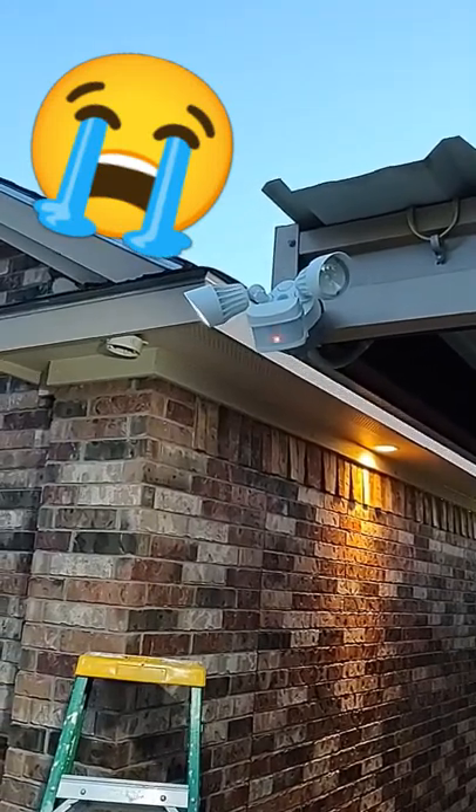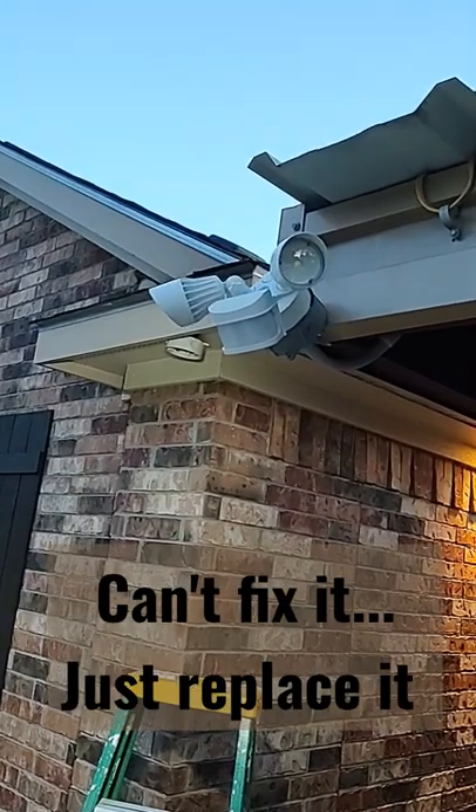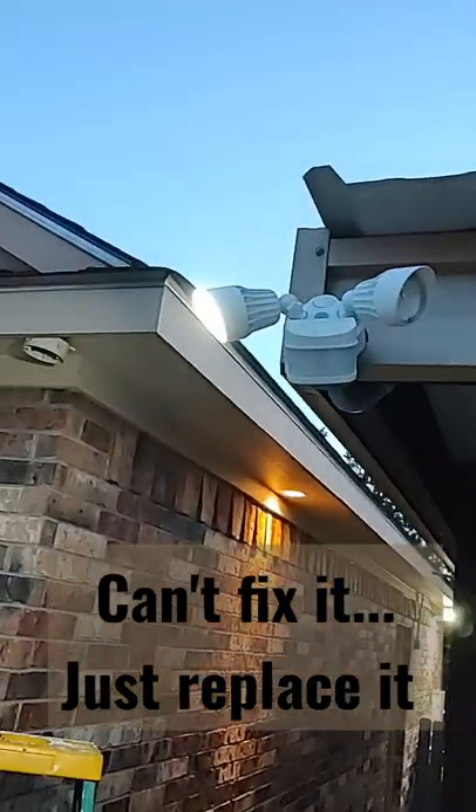Well, as you can see, it hasn't even been six months and I already have a light burnt out, and these aren't ones that you can replace, so let's see what we can do.